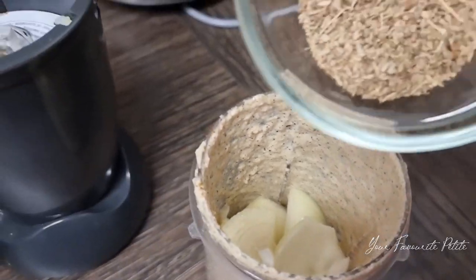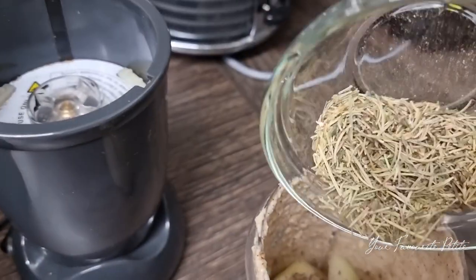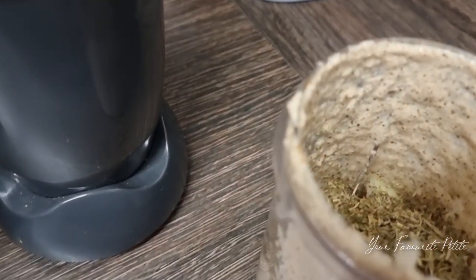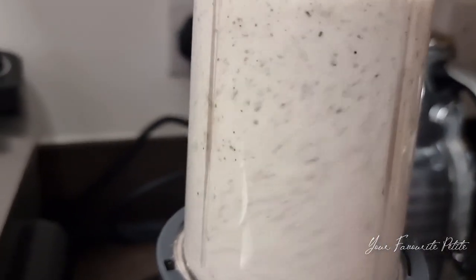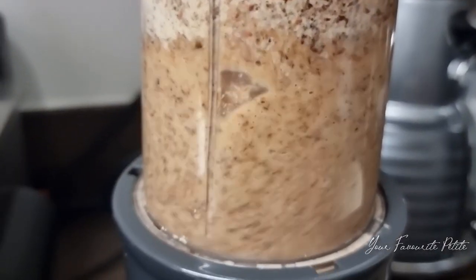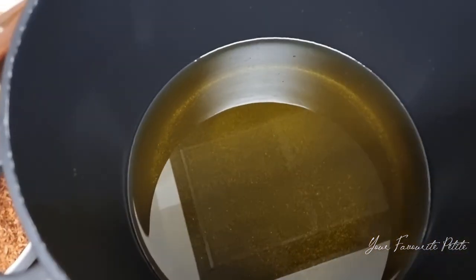Because I'm using a small blender, I blended my ingredients in two batches. For the second batch, I'm adding my anise seeds and rosemary, plus some other herbs, and blending them all together to get a smooth texture. Then I'm blending my toasted coconut flakes with olive oil as well.